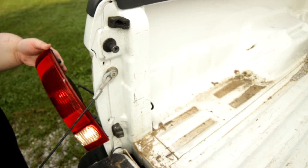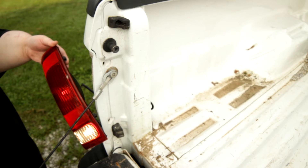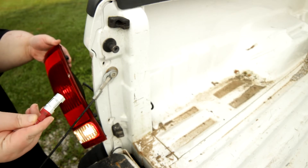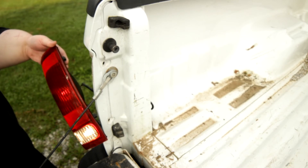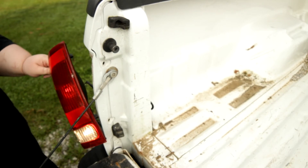A little tech tip: when you go to put your bulbs in, have your backup lights and park lights on, because these bulbs are directional — meaning if you put them in the wrong direction they won't work.